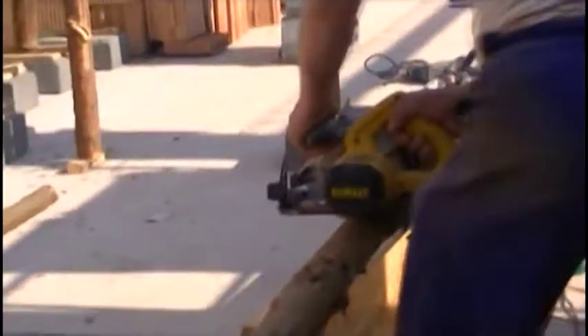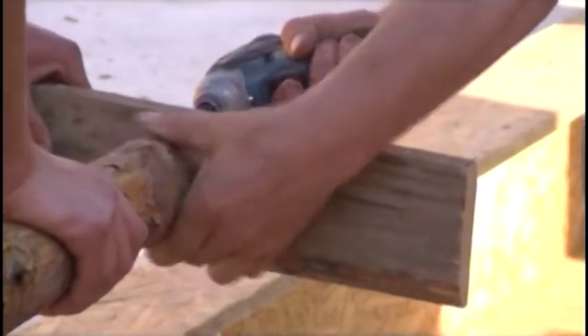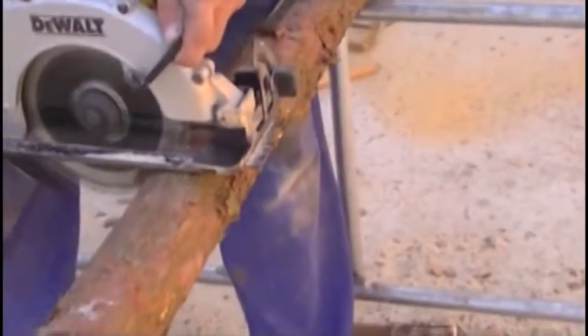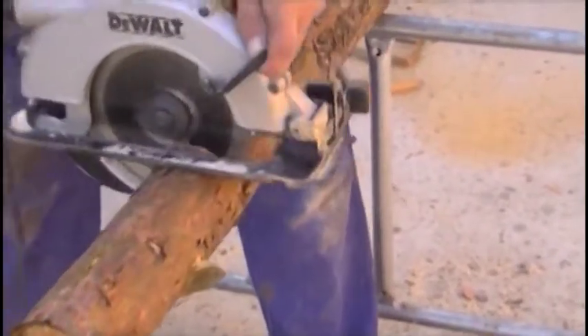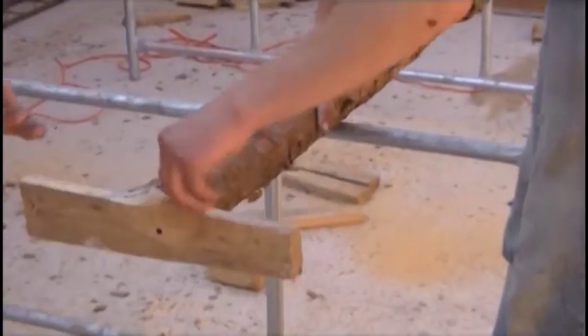An essential element of implementing the formwork is underpinning it. The most convenient solution is to use metal stamps, which can be set to the correct height with screws, but it is also the most expensive solution and at risk of theft. I used stamps made from spruce wooden pegs — the most popular and cheapest solution. First we shorten them to the required height using a circular, chain, or even ordinary handsaw. Then on the upper part of the peg we mount a board with a length equal to the width of the substring, which we then fix to the construction.